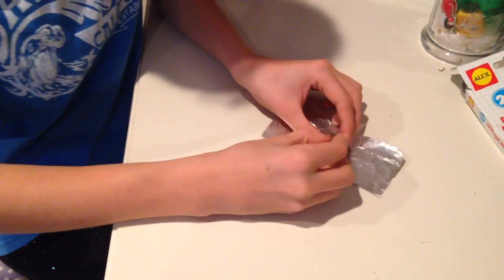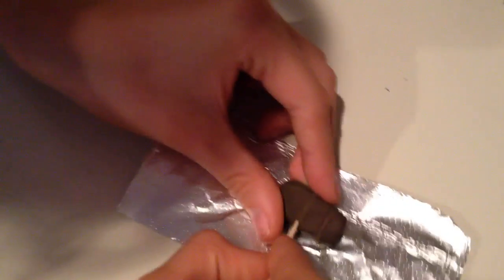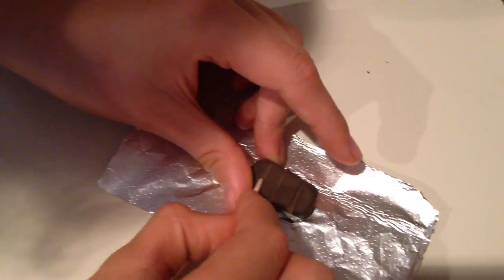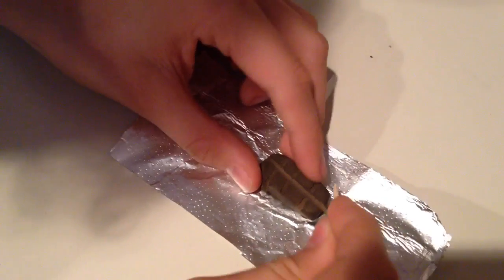Now that you have your shape, what you're going to do is draw lines in it to show where the chocolate separates. You're just going to do that until you're happy with the shape.